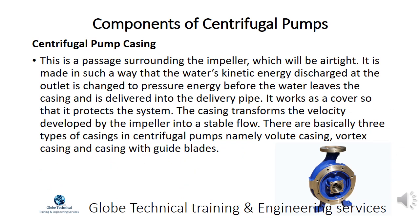The centrifugal pump casing is a passage surrounding the impeller, which is airtight. It is made so that the water's kinetic energy discharged at the outlet is changed to pressure energy before the water leaves the casing and is delivered into the delivery pipe. It also works as a cover to protect the system and transforms the velocity developed by the impeller into a stable flow. There are basically three types of casings: volute casing, vortex casing, and casing with guide blades.